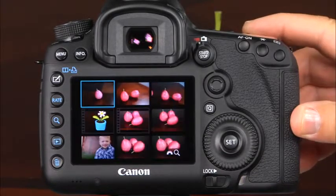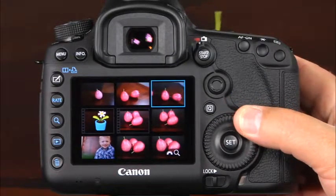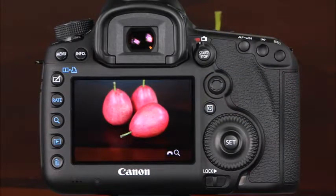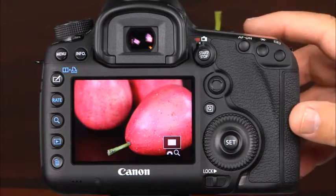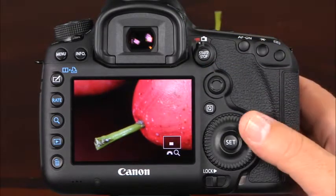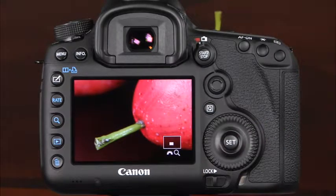From the image index, you can use the quick control dial, the multi-controller, or the main dial to scroll through the image thumbnails. To view an image full screen, you can press the multi-controller or the set button. You can also magnify images on the LCD monitor, which is especially useful when you want to check for good focus in detail areas of the photo. Press the magnify button to zoom the image. Here, you can rotate the main dial to increase or decrease the level of zoom. Then you can use the multi-controller to scroll top to bottom and side to side on the photo. If you rotate the quick control dial, you can scroll through the images on the card at the same level of magnification.